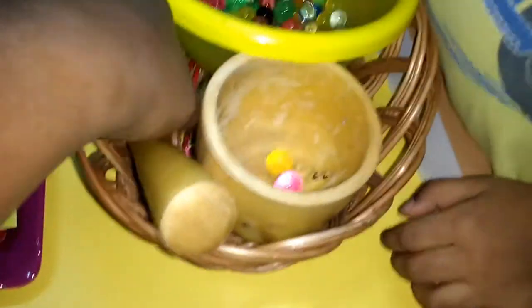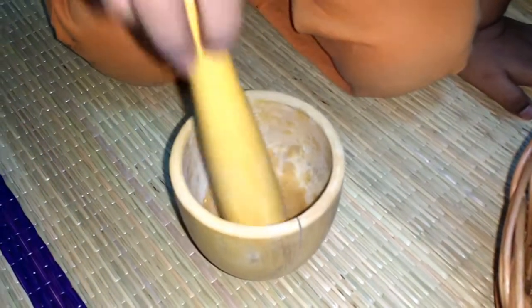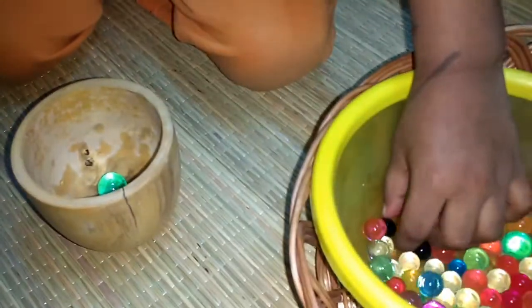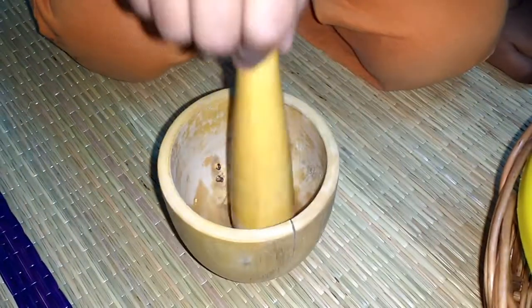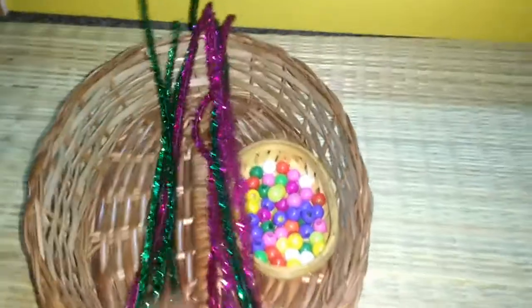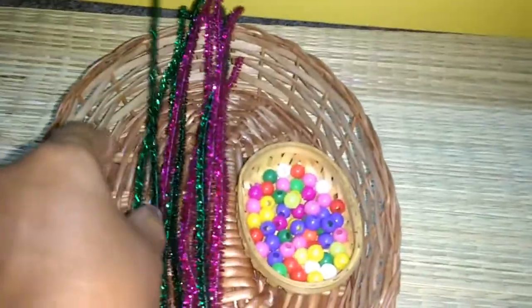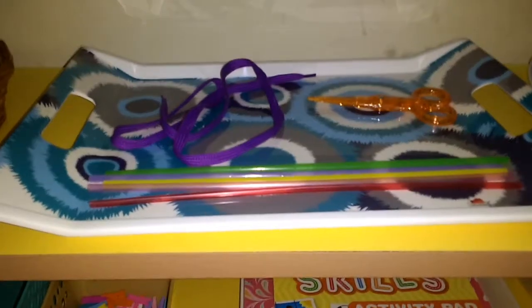This tray has some pipe cleaners and some beads. Each color bead will go into a corresponding pipe cleaner. Finally, when he is done, he can actually count the numbers from 1 to 10.